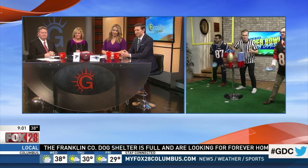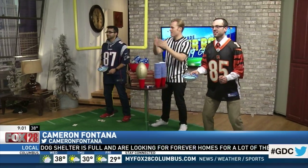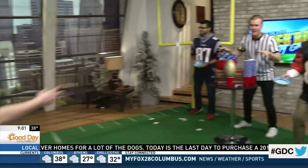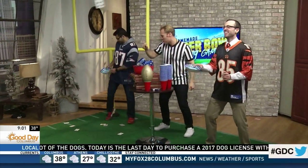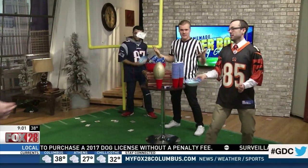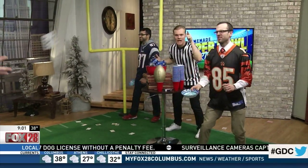So we're bringing you homemade Super Bowl party games that you can play this weekend during the game. We have the Patriots on my right, the Falcons on my left. This game is called Super Bowl Gambit — be the first team to get five cards into the bowl as you throw them to the other side. But coming up next in about 15 minutes, we are playing Super Bowl Egg Roll.